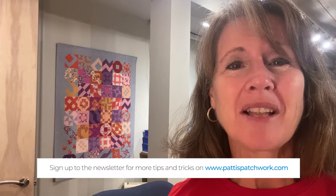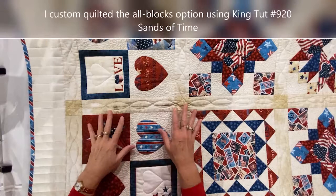Hey quilters, it's Patti Carey of Patti's Patchwork. Thanks for joining me in the For the Brave Quilt Along celebrating the 10th anniversary of Northcott's Stonehenge Stars and Stripes collection. We are finished our quilts, we're ready to quilt them and bind them, and I've got some great binding tips to share with you as well as some suggestions on quilting. So let's get started.